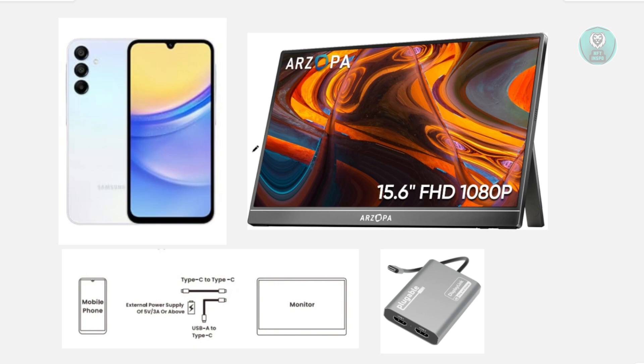In this case, most phones — like Huawei, Samsung devices especially, and other phones out there — support what we call Display Alt. This Display Alt allows your phone to connect to external devices like a monitor.